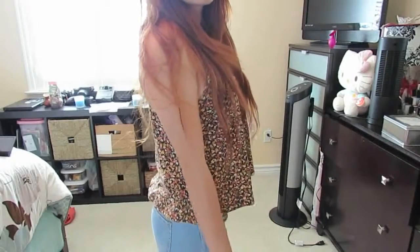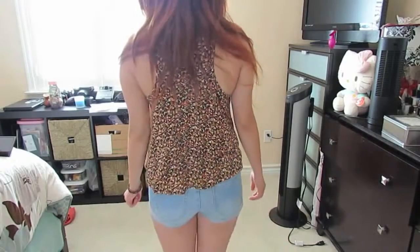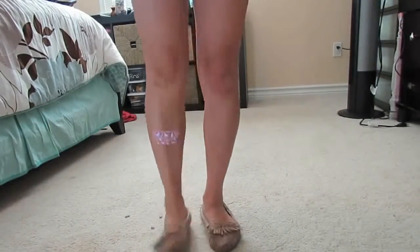For my second outfit, I'm wearing a loose floral top and also a pair of blue denim shorts from Forever 21, and on my feet I have a pair of moccasins.